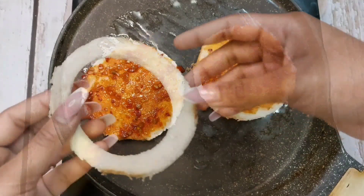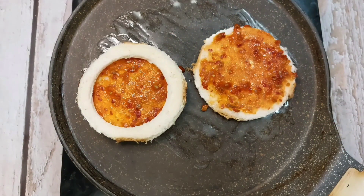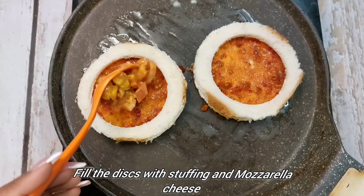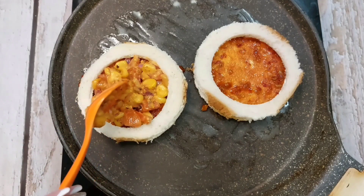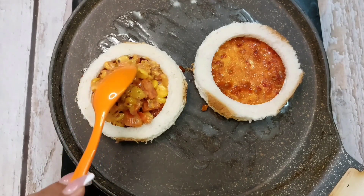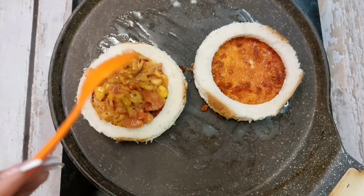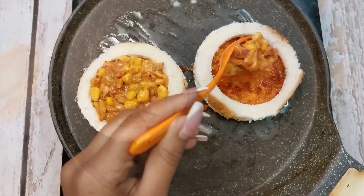Now we will cover it with the disk. We will add our stuffing in the space. We have prepared a mayo stuffing. We will add 2-3 spoonfuls of stuffing. Don't overfill so that it does not spill out, otherwise our disk shape will not be maintained. We have to keep the shape of the disk. Look, I have filled the stuffing in both.